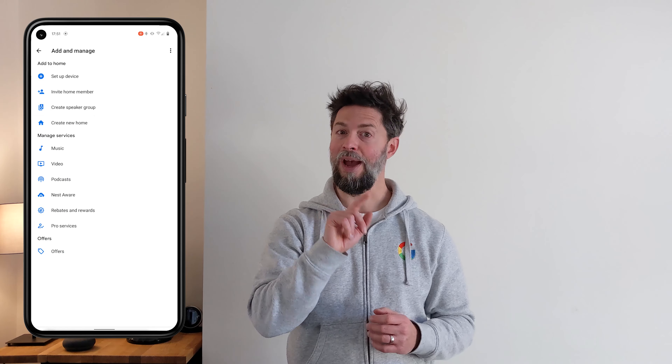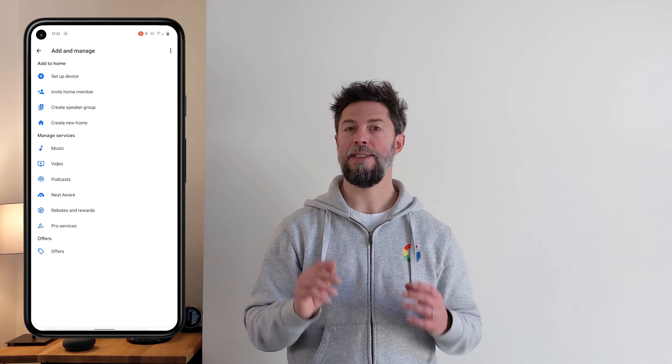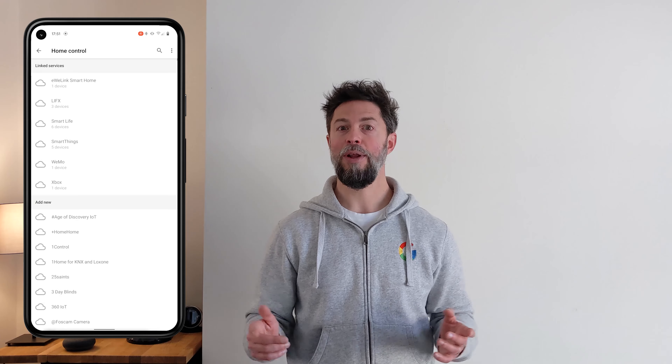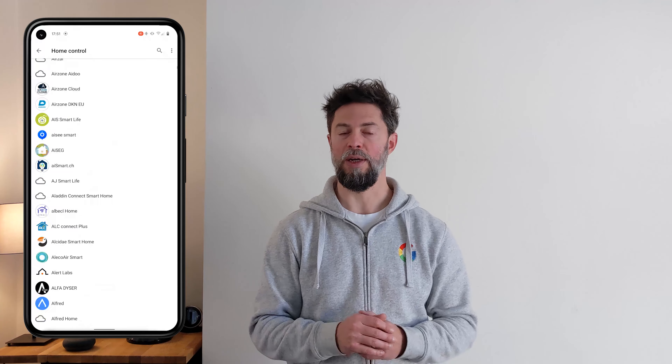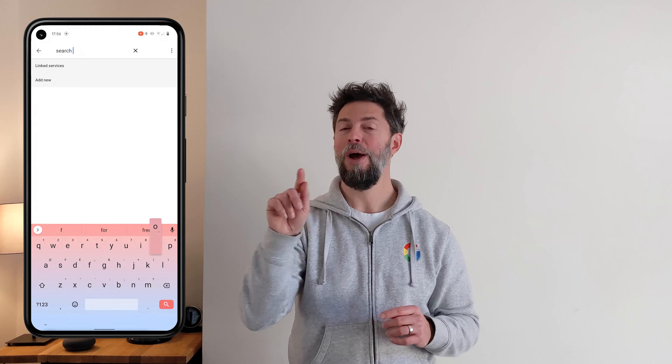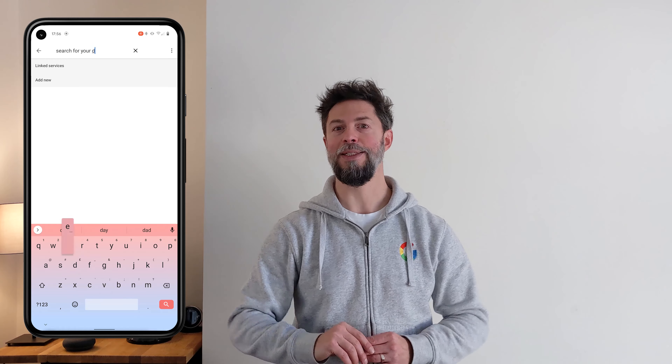Make sure that your mobile device is connected to the Wi-Fi that you want those lights to work from, then open the Google Home app. At the top left, tap the add or plus icon, then set up device, followed by — this time — works with Google. Tap the logo of the company that manufactured your lights. Pro tip: there's a search bar at the very top, so just type the first few letters and you should find it easier to tap on that manufacturer's name. Follow the instructions to complete the setup. Now you're ready to control your lights.